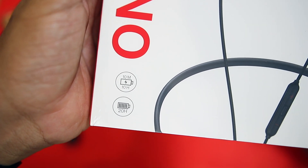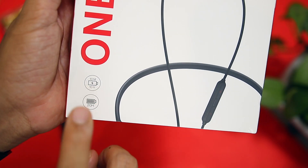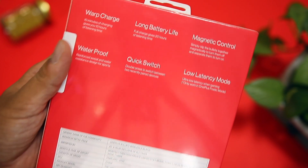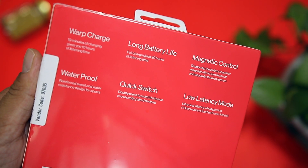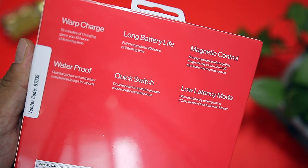This is the OnePlus Wireless Z earphones, which gives you 10 minutes of charge for 10 hours of battery, and 20 hours total battery. On the back you will get additional details. I will tell you the top 10 features of these wireless earphones.